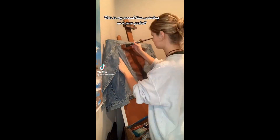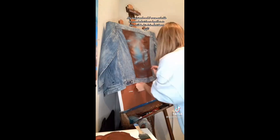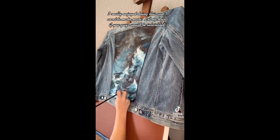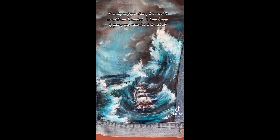This is my second time painting on a jean jacket. My boyfriend and I were not able to spend Christmas together, so this will be his late Christmas gift. I really enjoy doing this and I want to make more. Let me know if you guys would be interested.